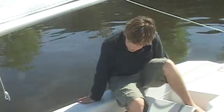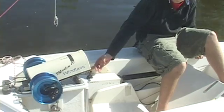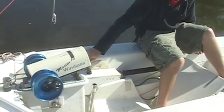Once we have everything installed, we can turn on the box and just make sure it's all working properly. Make sure it's steering left and right, the windlass is going, and we're good to go.